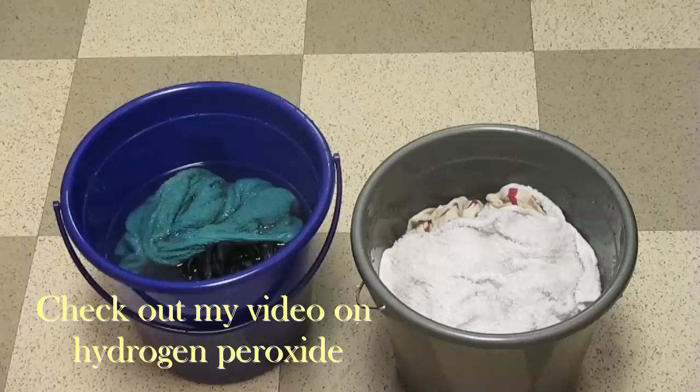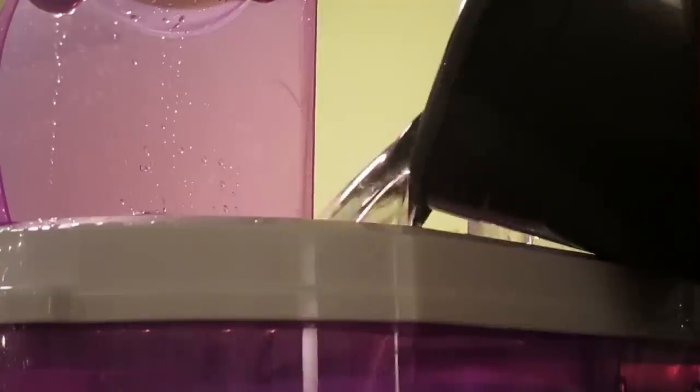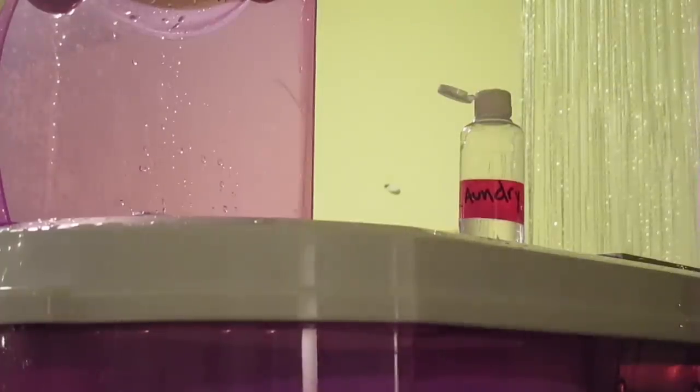Hydrogen peroxide is super cheap, non-toxic, and it removes stains — it works just like bleach, it's amazing. So you throw your clothes in and you pour in two buckets of water, and then you add just a little bit of laundry soap.